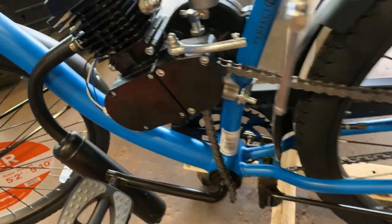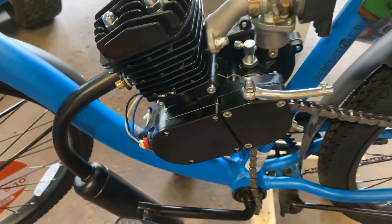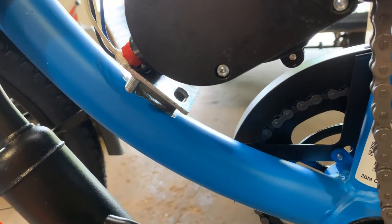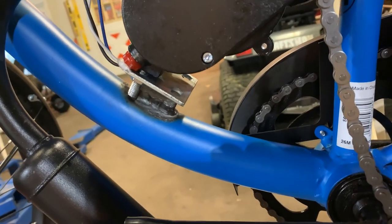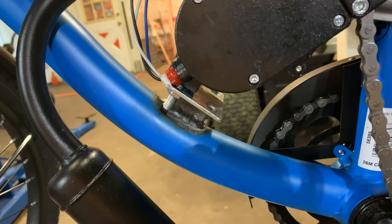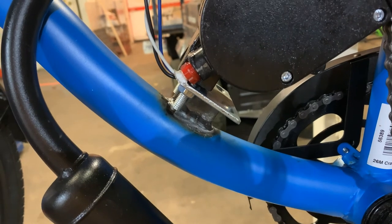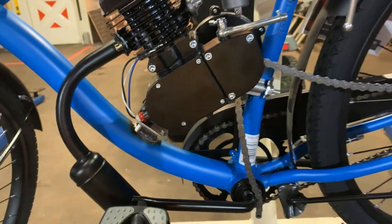I'm going to put a tack weld here and a tack weld here, same thing on the other side, and then I'll remove the engine and the chain and permanently weld that new motor mount to the frame. There's our finished product before I apply a little paint — I don't want that area to rust. After you weld, it takes all the paint and the minerals from the steel are exposed immediately, and as soon as it gets wet it rusts.